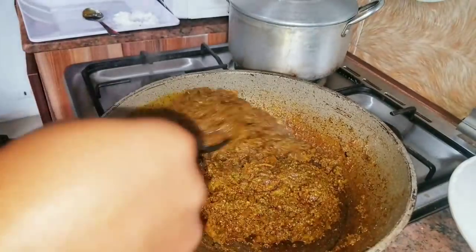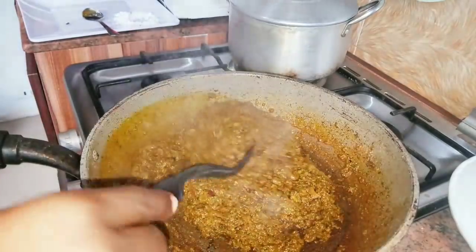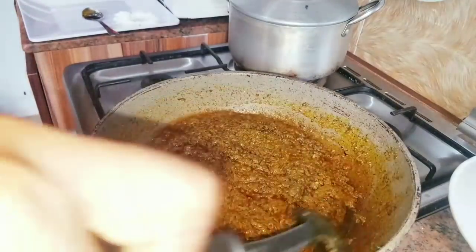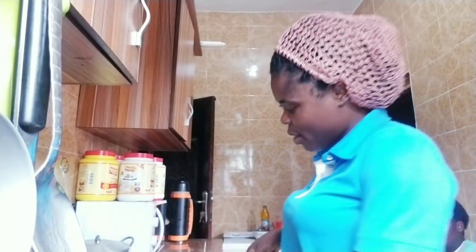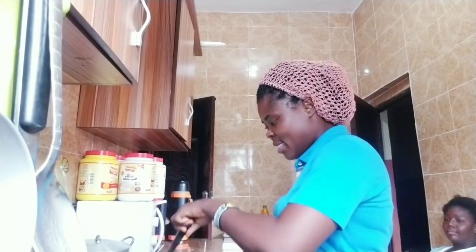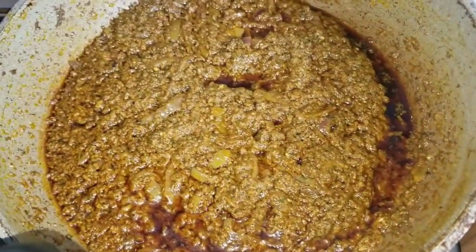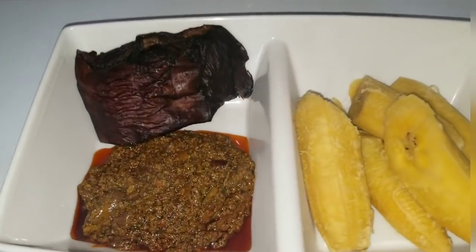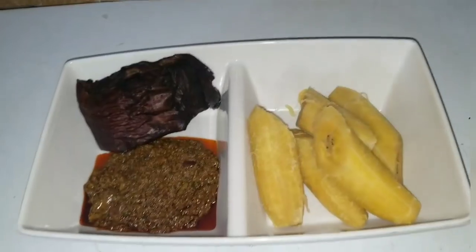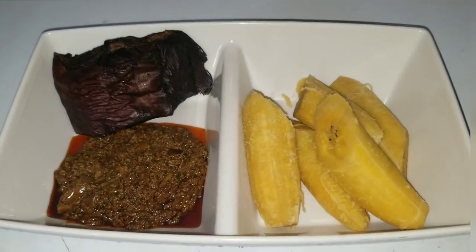At this point my kitchen is already filled with the aroma of this sauce — in fact the entire compound is already filled with the aroma. My sauce is now ready and the plantain is also ready. I'm going to go ahead and put off the fire. The sauce is ready, the plantain is ready. This is the final state of our food — you can see our sauce deliciously settling here. I decided to garnish it with fish, and this is our plantain. Time to enjoy!